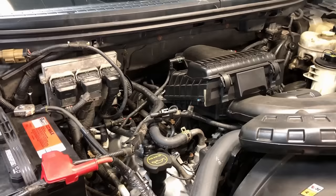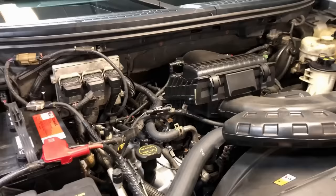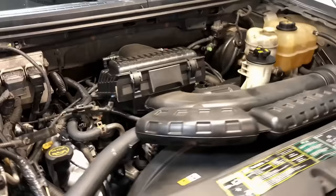As far as the EcoBoost models go — the four-cylinder inline four-cylinders — 60,000 to 80,000 miles is still just fine on those. Whereas the V6 models, the 3.5-liter, it loves to eat spark plugs. It's really hard on them with all the boost going through there, so every 50,000 miles on the 3.5-liter EcoBoost in the F-150.